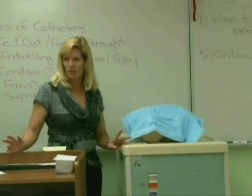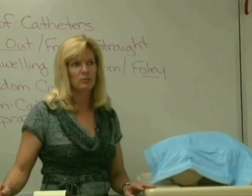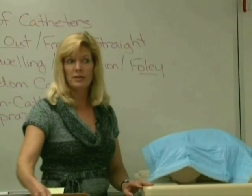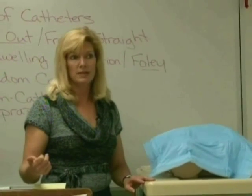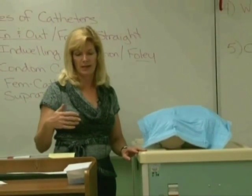This is urinary catheterization, and I'm going to show you the in-out method, since that's what you'll be doing in your skills lab. You're going to go through step A, which is checking your chart for your doctor's order. You must have a doctor's order for this procedure, and it'll tell you exactly what type of catheter to use — whether it's an in-out or a Foley cath, etc.